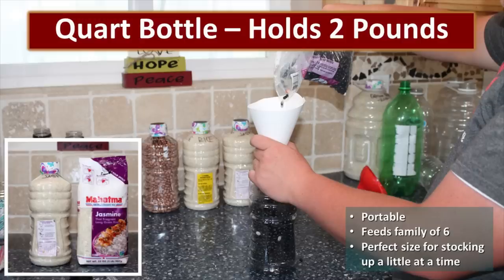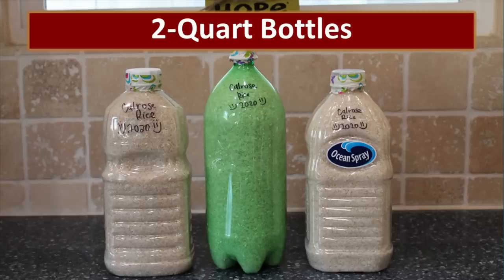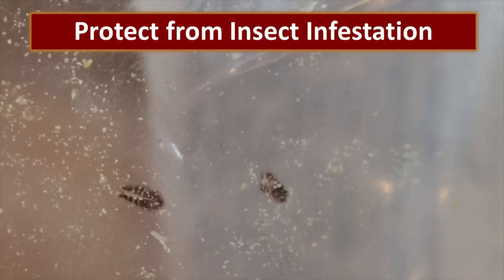I'm a huge fan of the quart-sized bottles for packaging dry goods. Quart bottles hold about two pounds of rice or beans, which is just about the perfect amount to feed our family of six. If you don't want to purchase food in bulk 25 or 50 pound bags, every time you go to the grocery store pick up an extra package of beans or rice, put it into a clean bottle, and build your food supply very quickly and easily. The two-liter bottles are about the right size to hold the wheat needed to make one batch of bread, and the gallon jugs hold about the same amount as a number 10 can. I especially like to repurpose apple juice jugs because of the easy-to-carry handles.